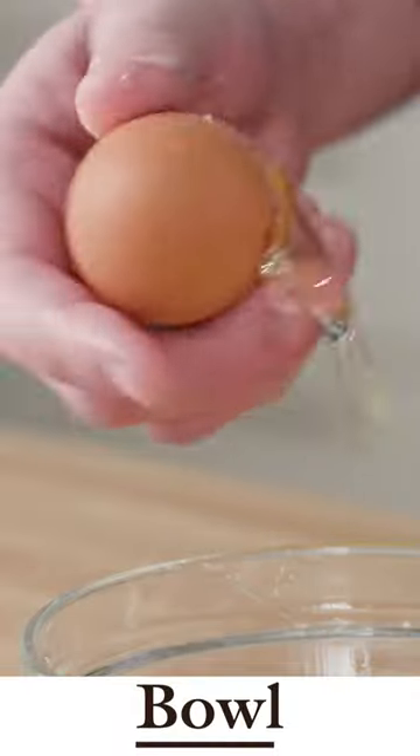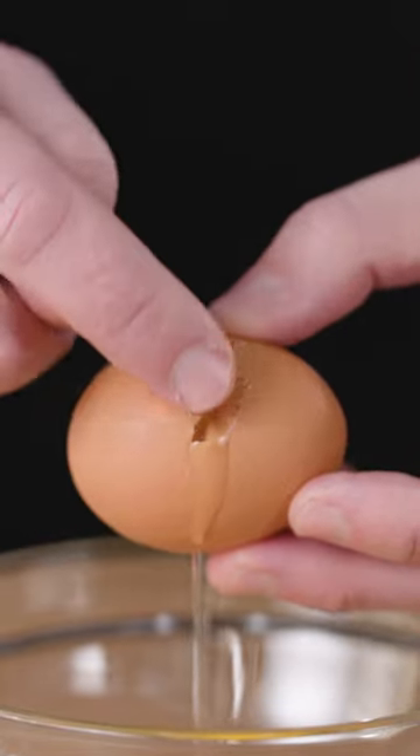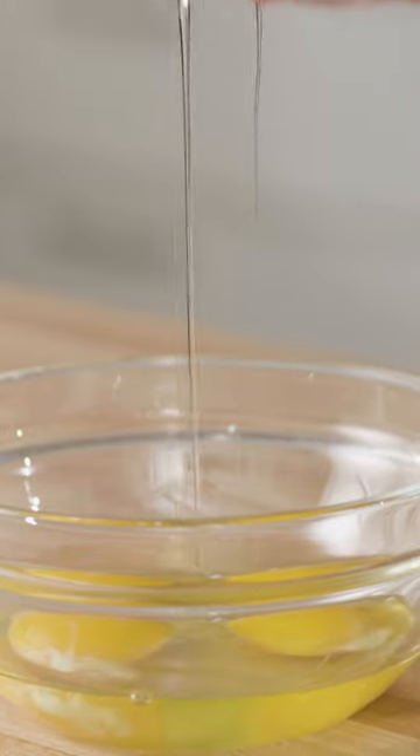Next up we have the classic edge of a bowl technique. For this method the pros and cons are swapped. The sharper edge of the bowl breaks the shell into smaller fragments while also pushing those inside the egg. The good news is that the membrane gets cleanly severed.